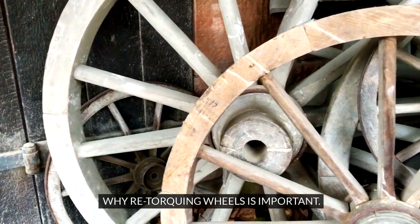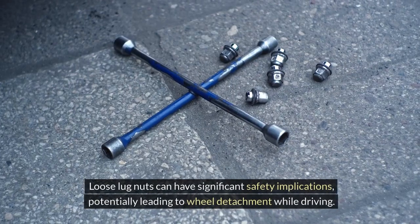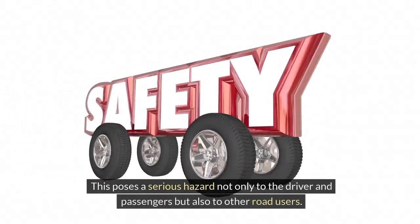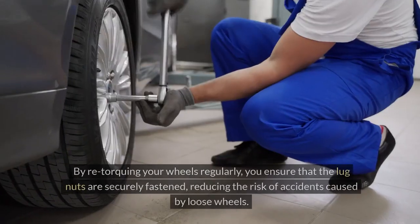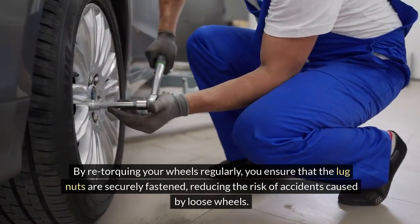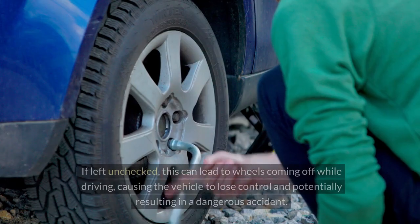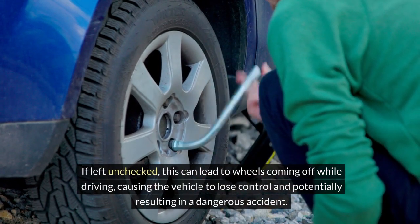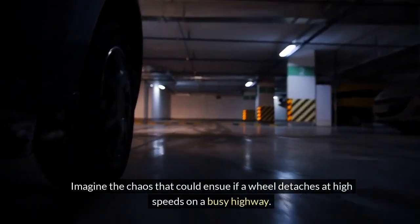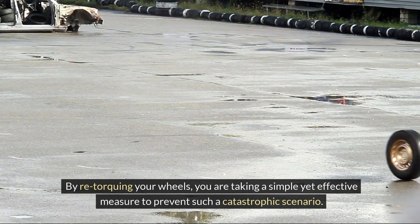Why re-torquing wheels is important. Maintaining proper wheel torque is crucial for both safety on the road and the longevity of your tires. Loose lug nuts can have significant safety implications, potentially leading to wheel detachment while driving. This poses a serious hazard not only to the driver and passengers but also to other road users. By re-torquing your wheels regularly, you ensure that the lug nuts are securely fastened, reducing the risk of accidents. If a wheel detaches at high speeds on a busy highway, the consequences could be catastrophic.